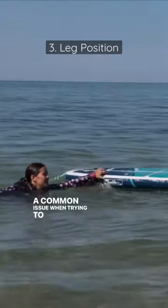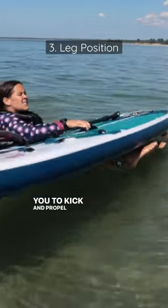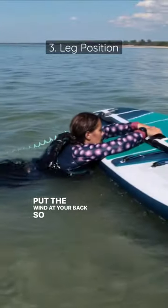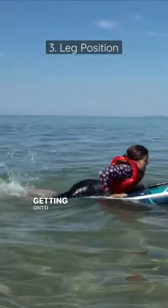A common issue when trying to get back on your board is having your legs underneath your board, which doesn't allow you to kick and propel yourself up onto your board. Put the wind at your back so the board isn't being blown towards you — this will help free your legs to kick and assist you in getting onto the board.